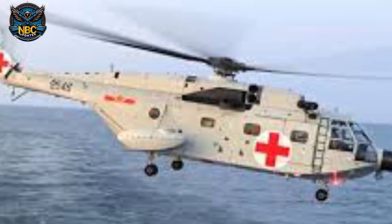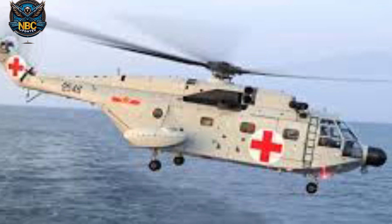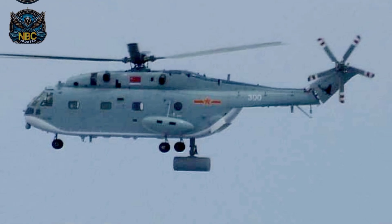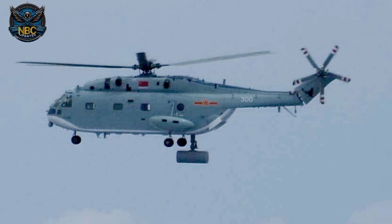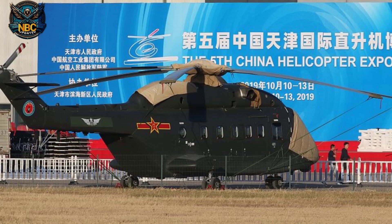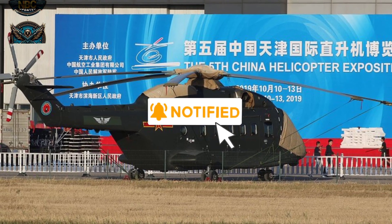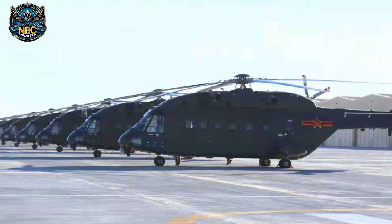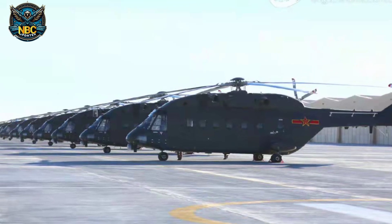The Z-18 is also very good at flying at high altitudes. It was tested on the Tibetan Plateau in January 2015 and reached a record height of 9,000 meters — the first time a large helicopter flew that high. The Z-18 is powered by three WZ-6C turboshafts, and it can fly at a maximum speed of 336 kilometers per hour with a range of up to 1,000 kilometers.